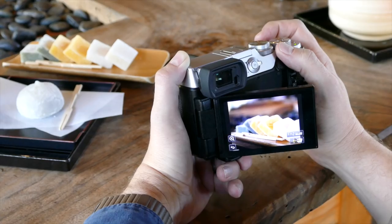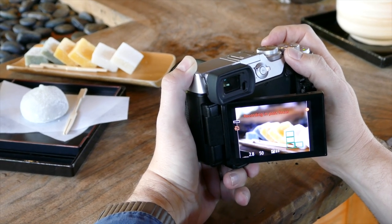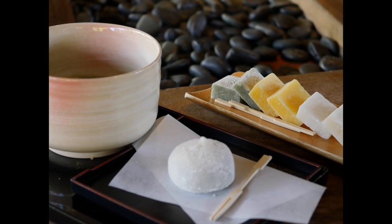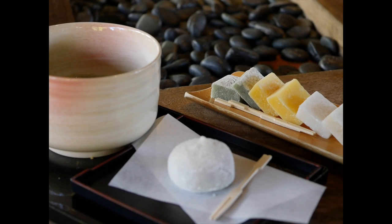Sometimes you know exactly what you want to focus on, in which case just shoot it. But sometimes you're not sure what will make the most interesting picture. I think that makes Post Focus a great educational tool for learning and exploring photography. Let's say you're taking a shot of your food, like this beautiful setup here. Should you focus on the food in the front? On the teacup? The mochi in the back? Using Post Focus, you can shoot it once, and explore it later, and then decide what you like best.